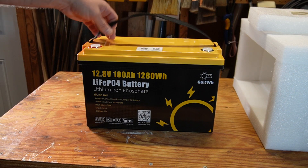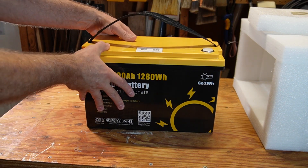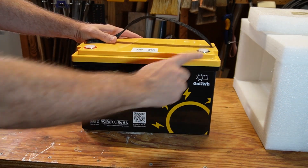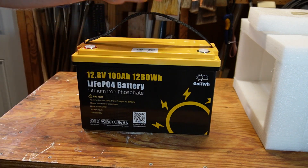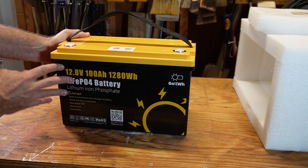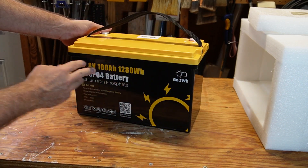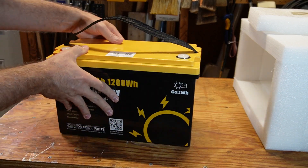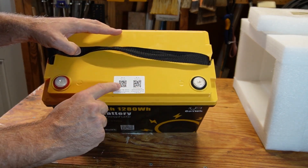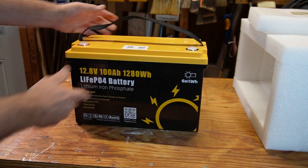So this battery comes with a strap that's easily removable. The positive is marked with red and a plus symbol, easily distinguished between positive and negative. It's actually a quite attractive battery — not that you buy batteries for attractiveness, but I like the color scheme. There's a QR code here with battery-specific information, and another to download the mobile app for the built-in Bluetooth which I'll be reviewing in a minute.